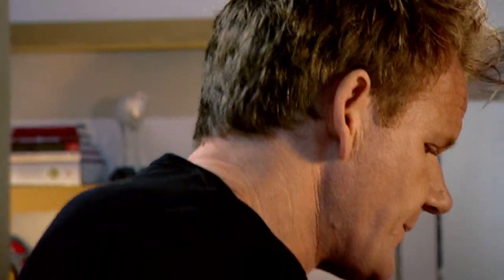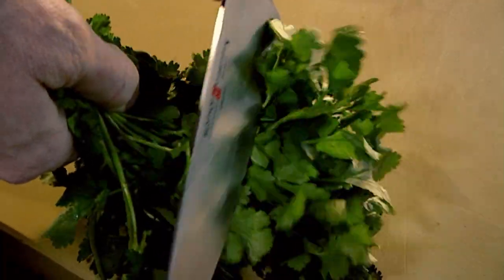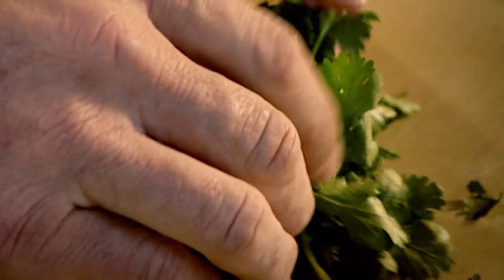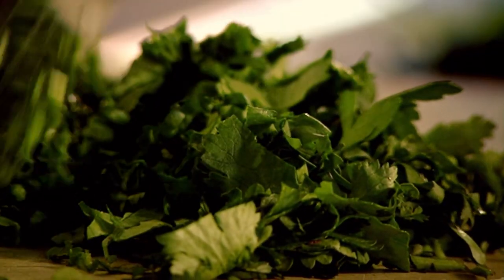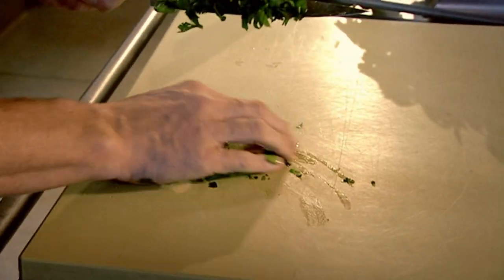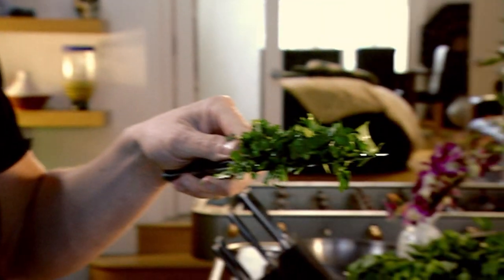Coriander: get the bunch of coriander, hold it down, and just lightly shave the leaves off the stalks. Bunch them up together, and again, let the knife do the work. Tuck the fingernails in and just chop once — and once only. Don't hack it, just chop it. You can always identify when you've bruised a herb — when you remove the herbs off the board, there's a big green patch. Full of flavor, and none of the goodness is left on the chopping board.